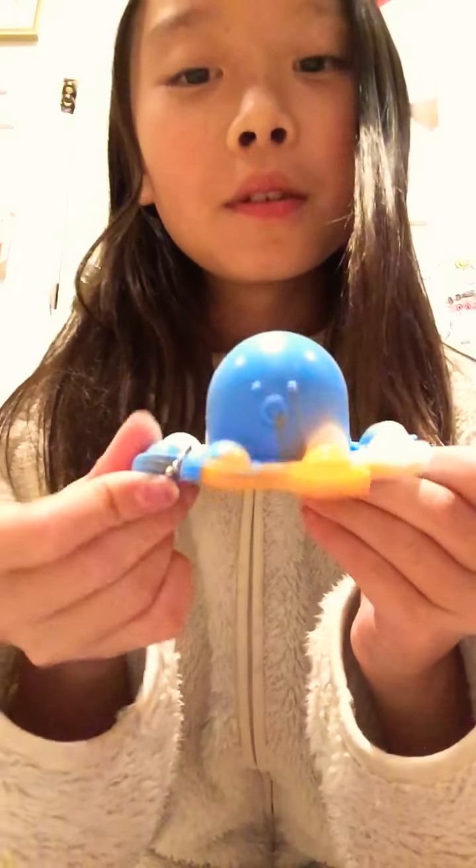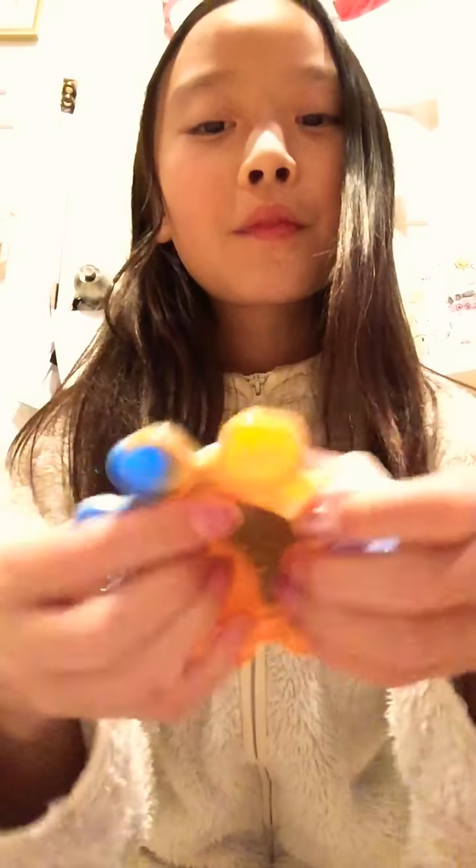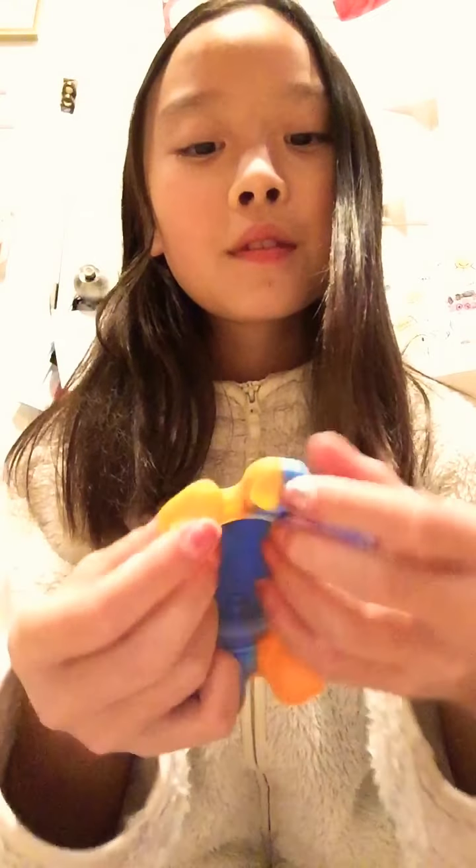Next I have this Flippy Octopus Hala Keychain. So I rate it a 9 out of 10.